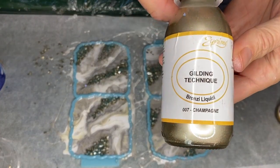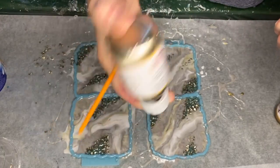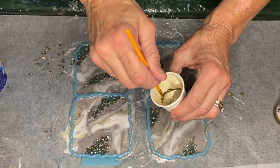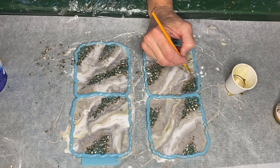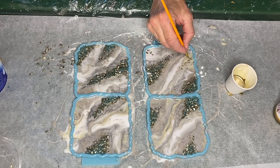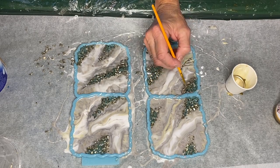She came back the next day to add some varnish in the shade Champagne. She shakes the bottle well, pours it into a small cup, and with a small brush applies it around where the decorative rocks are and also into areas of the resin, which gives it an amazing marble effect.